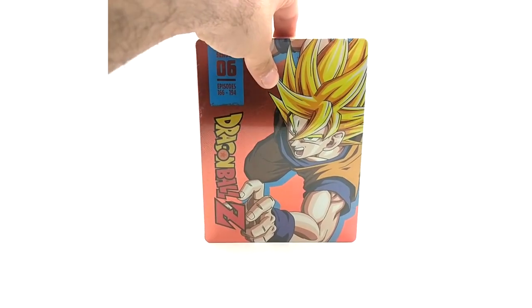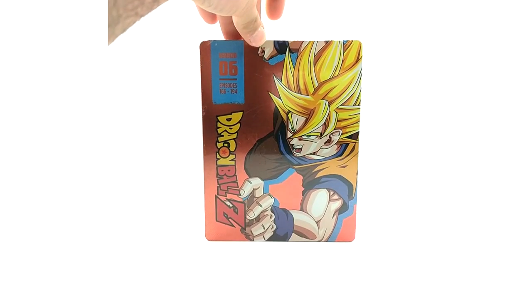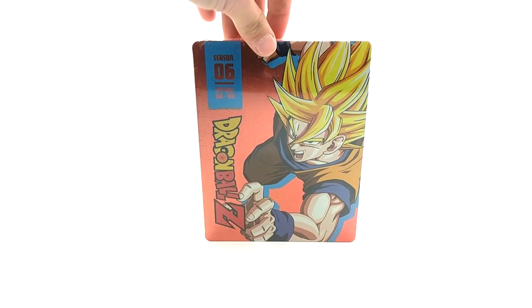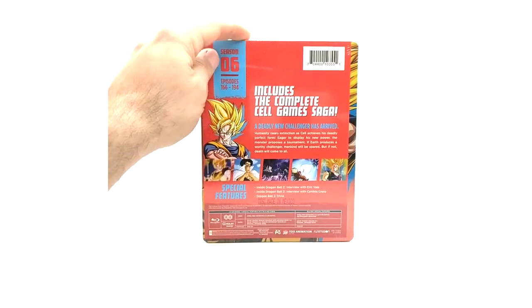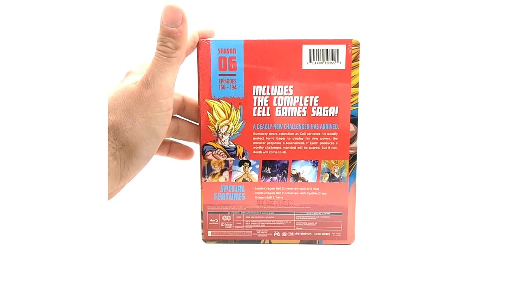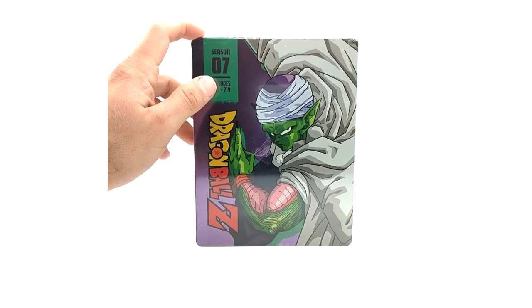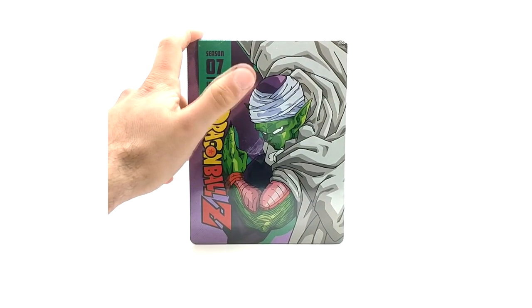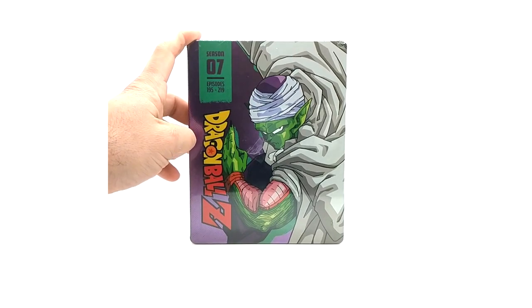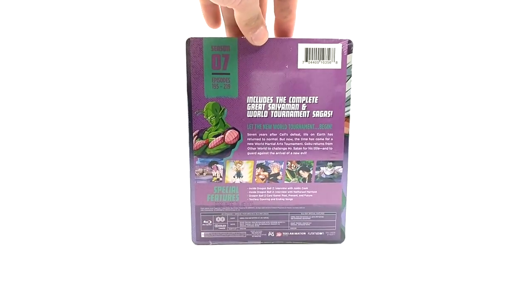I'm recording this on the day seasons eight and nine got released, so hopefully I'll be the first person to have this on YouTube. Season six — episodes 166 to 194. The spine art and the back — this one I feel like they did better with the artwork. Season seven — getting into the good stuff here. I love this artwork. I don't know if it's just Piccolo's cape, but for some reason if they make it look right I just love it — the shadows and everything. Season seven: episodes 195 to 219.